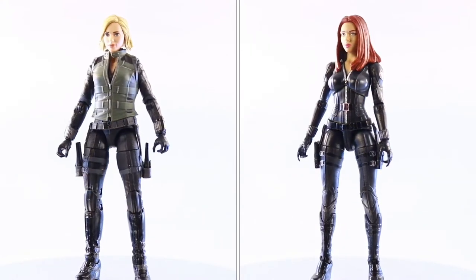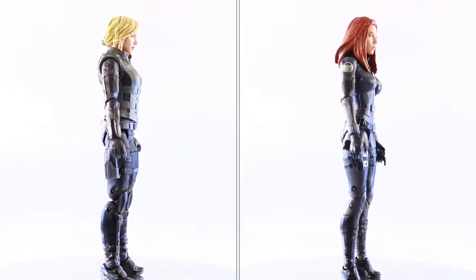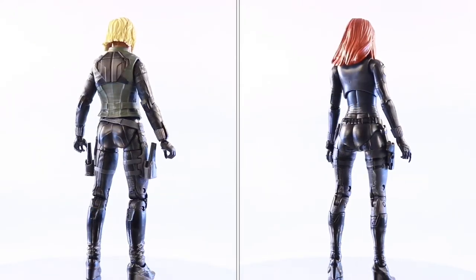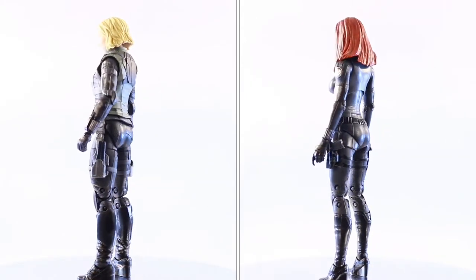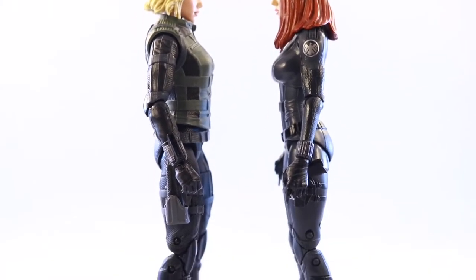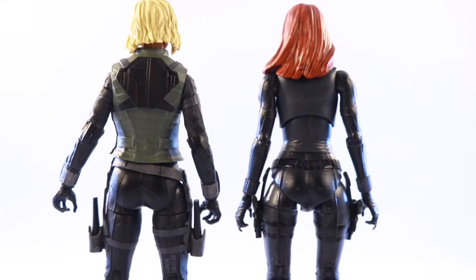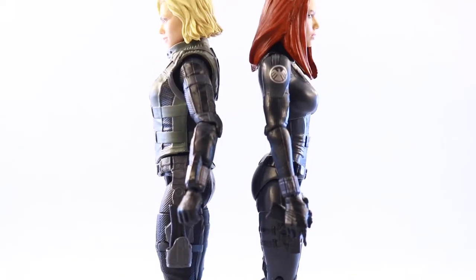Now we're going to compare the Avengers Infinity War Wave Black Widow to the Winter Soldier figure, which is pretty much the only other rendition of Black Widow in the MCU that we got, besides the Age of Ultron one which I don't currently have. I do believe this Avengers Infinity War one is a much better improvement. They did make the feet a little bigger so it's easier for her to stand up. I do like the look more of the Avengers one, and later on I'll show you that you can remove the vest and have a classic looking Black Widow.